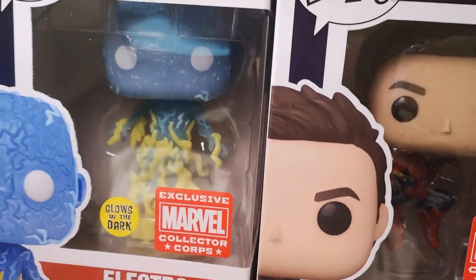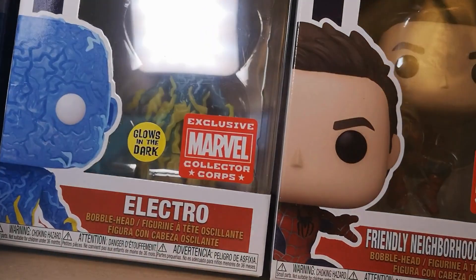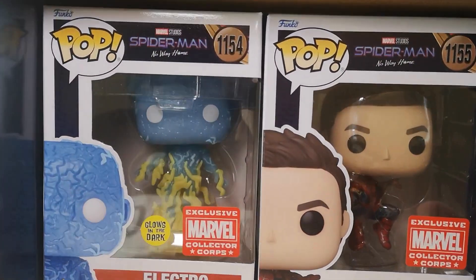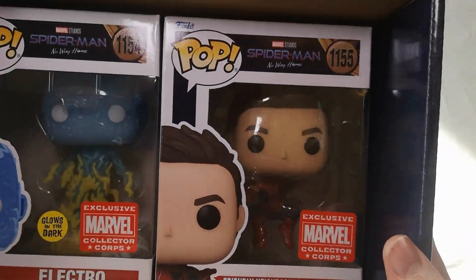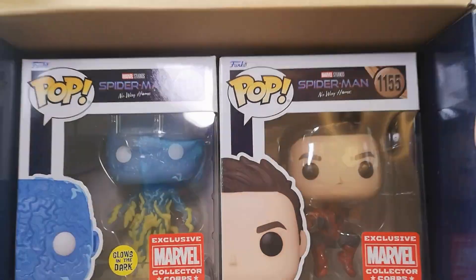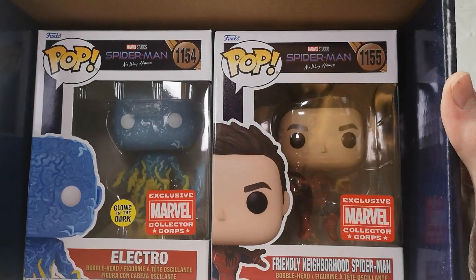Electro has all the electric shooting up his body and it's just really cool — it's glow in the dark as well. So I'm going to get the UV light and take a closer look at Electro because I'm looking forward to seeing this. All in all these Pops look really cool and I'm going to share the Electro glow in the dark for you and then give you my thoughts on the box. So far I'm very happy with this.